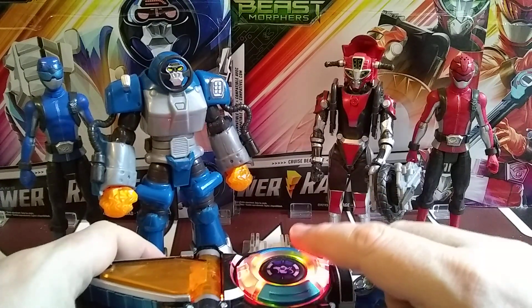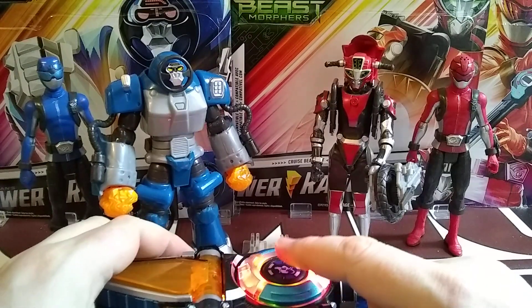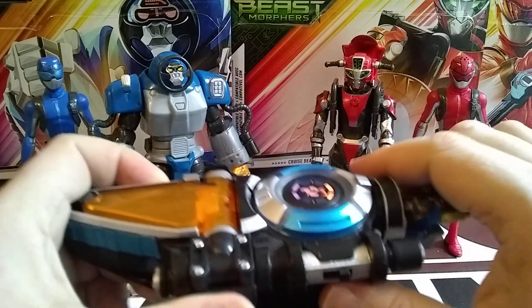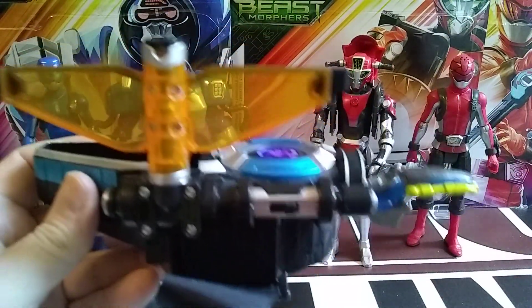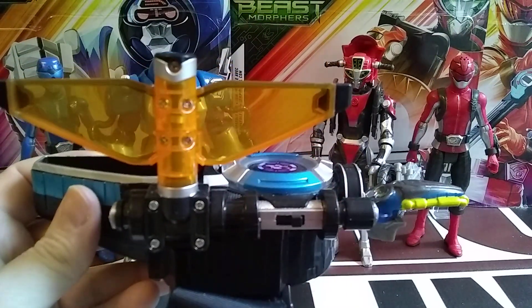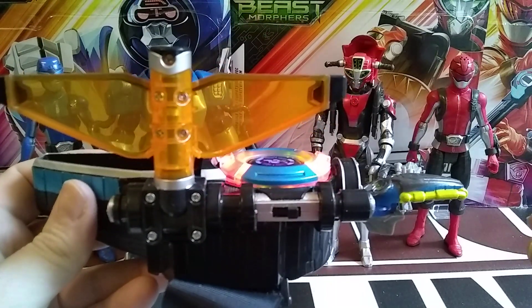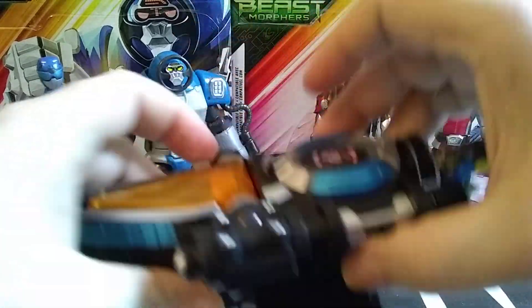Let's smash this! Rangers, it's go time! Let's go! Unleash the beasts! Now his morph is going to be a standard regular morph. It's Morphin' time! Let's smash this! Again, regular standard Hero Morph. Let's smash this down.